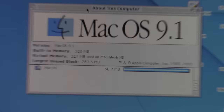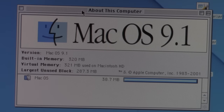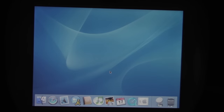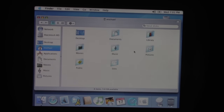I'll zoom in so you can see a little better. We have 320 megabytes of built-in memory. I'm trying to see the clock speed of the CPU — I guess it doesn't show in OS 9; we may have to boot into OS 10 for that. iBooks of this age could run up to 10.4 Tiger, but I didn't have a Tiger disk when I had this, so I just installed Panther because I had the Panther CDs.